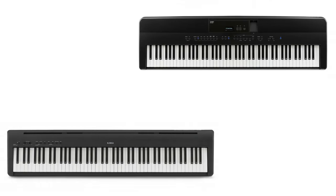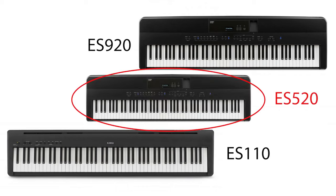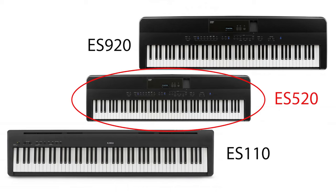The ES520 sits in between the entry level ES110 and the flagship ES920 pianos. I think the ES520 should be seen as a kind of cut down or baby ES920 rather than an upgraded ES110, because from what I've found out it shares about 80% of the technology you'll find in the flagship instrument but at a cheaper price.